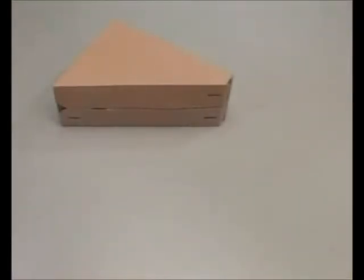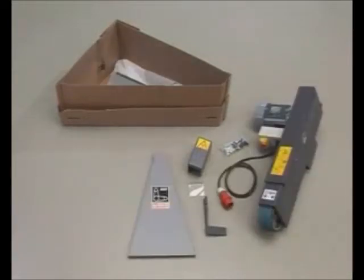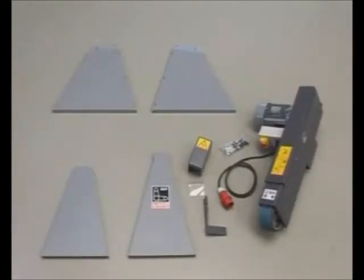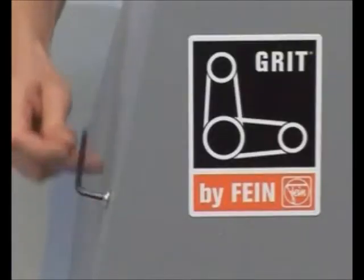The GRIT program is the first modular belt grinding system from Fine. All necessary parts are included in this scope of delivery. For the quick and easy assembly of the GRIT machines, all you need is a set of spanners and allen keys.